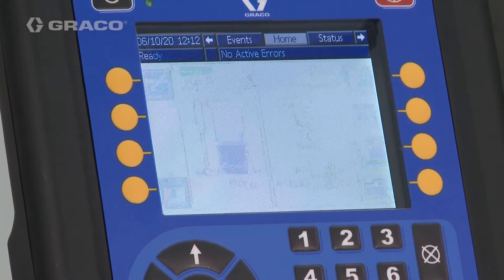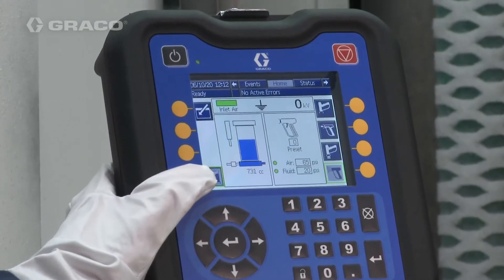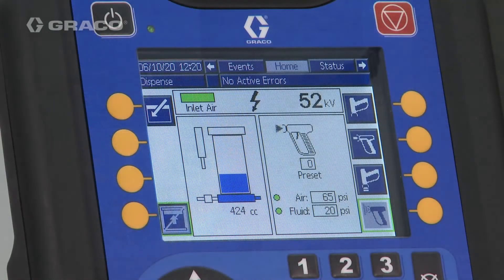When the painter releases the trigger, the fill sequence starts. If you do not want the system to fill, activate Do Not Fill. Do Not Fill is commonly used at the end of a paint job.